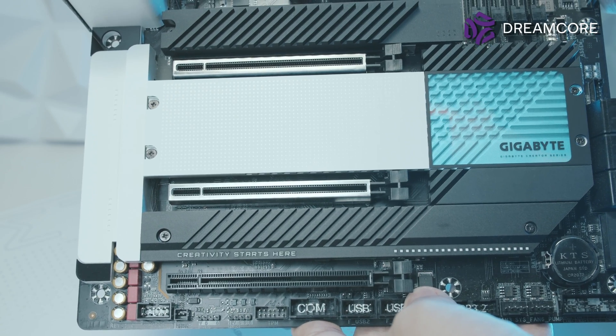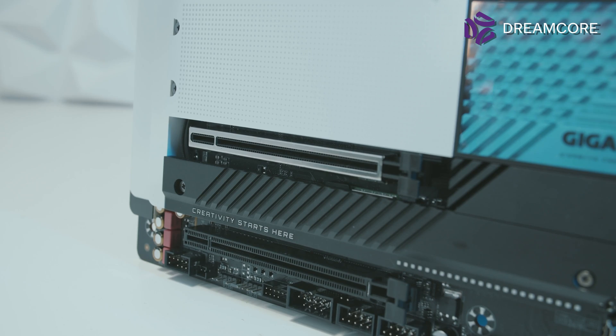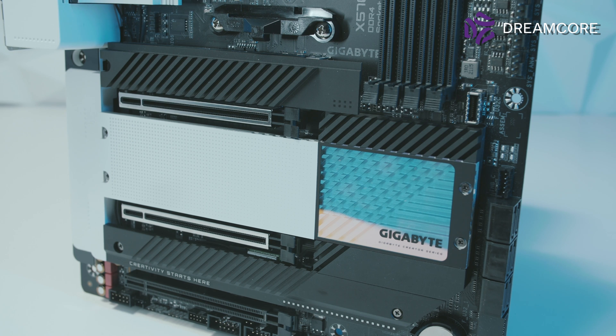Moving on to the PCIe slots, we have three X16-length slots. The top slot is wired for 16 lanes to the CPU, and when the second slot is used, the top two slots split the CPU's 16 lanes into 8 each. The third slot is wired for 4 lanes to the chipset. The spacing between the slots allows for a 3-slot gap between the first and second GPUs, and a 2-slot gap from the second to the third — great for 2 or 3 GPU setups, but obviously no quad GPU support.